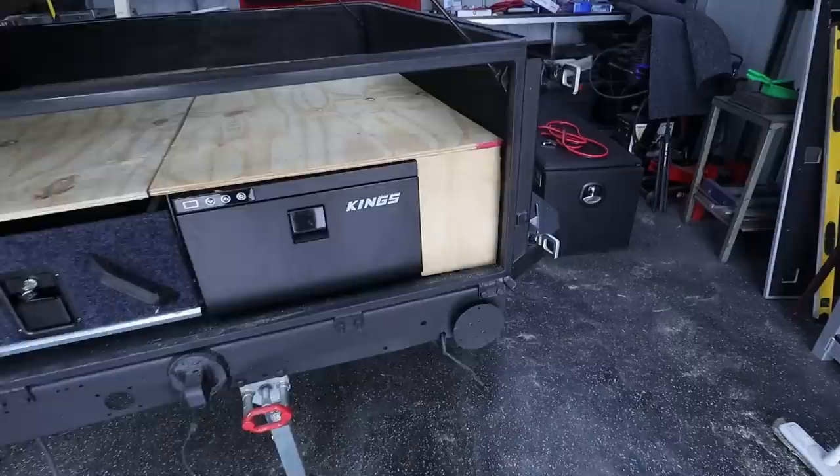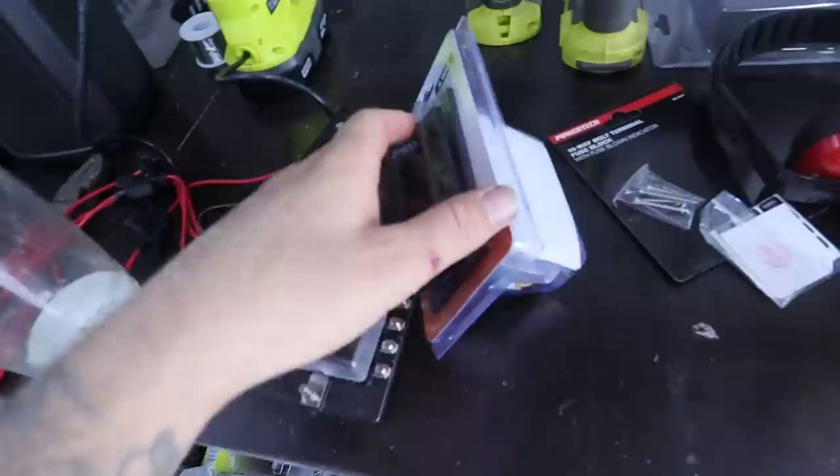I think the best thing to do is get this all carpeted, get the switch panel in, and then take a look and see if there's any little tweaking we can do with bits of ply here and there. So what I'll probably do now is start mocking up the switch panel on this side, and then once the switch panel's in, we can look at carpeting the ply. And then once that ply is carpeted, we can actually start the wiring process. I'm going to use this side as the switch panel, so I'm going to pull that off now and start cutting into it.